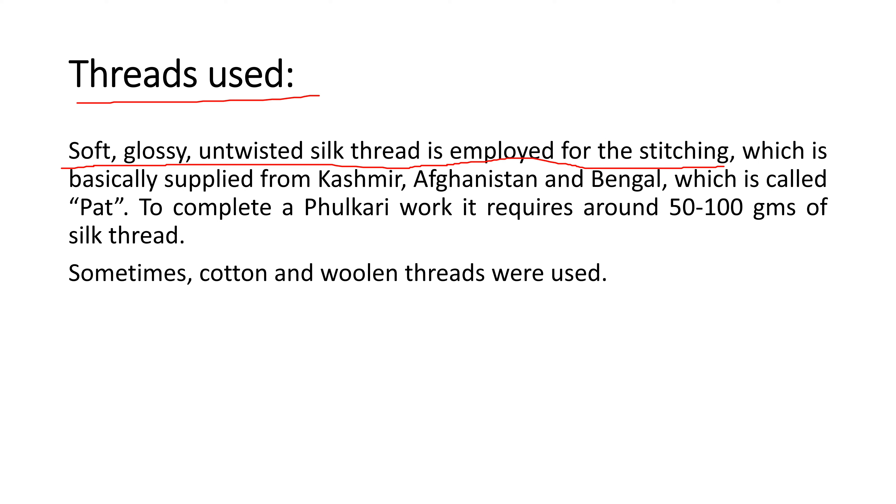To complete a phulkari work, it requires around 50 to 100 grams of silk threads. The main stitch in phulkari is the darning stitch, which is the basic unit of phulkari. Sometimes cotton and woolen threads were also used, but the main thread used is silk thread.